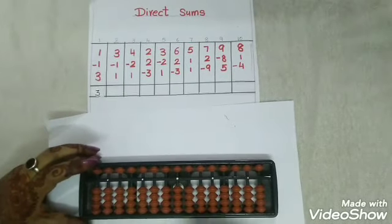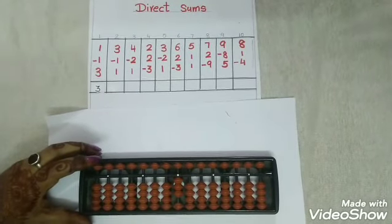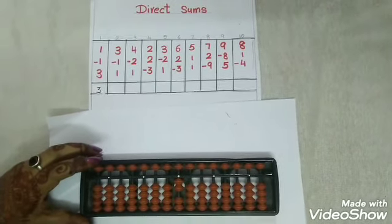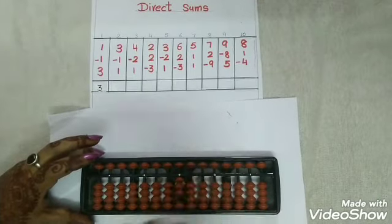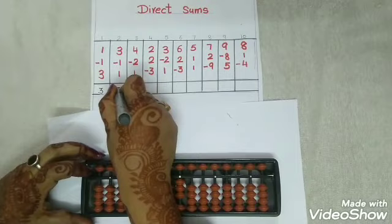Now let's go with the next number. The second sum is 3, so we will add 3 with thumbs up. Less 1 with snake. Add 1 with thumbs up. Your answer is again how much children? It's 3.